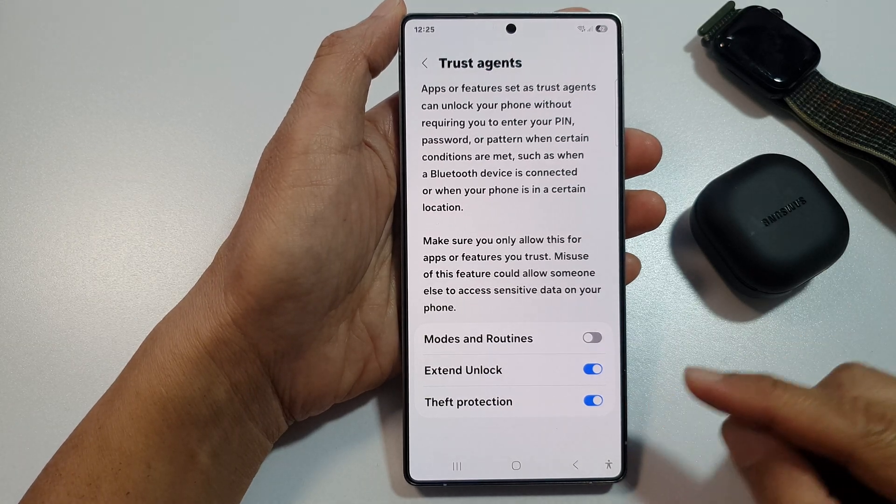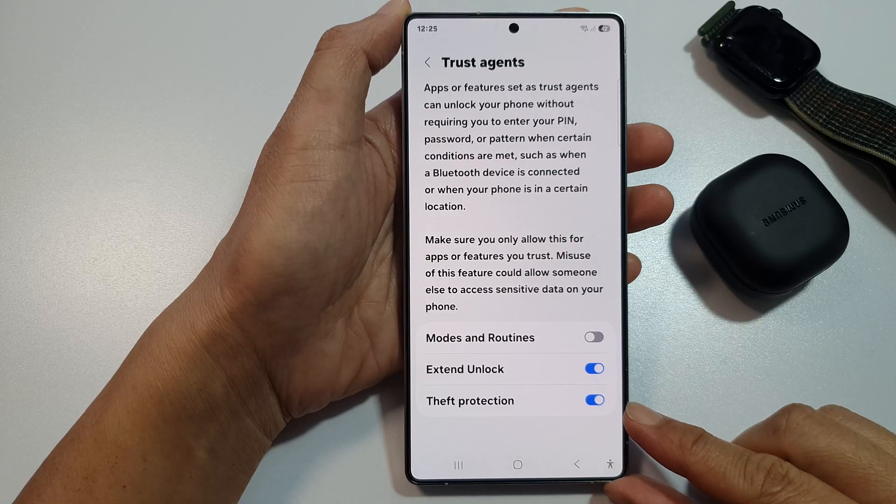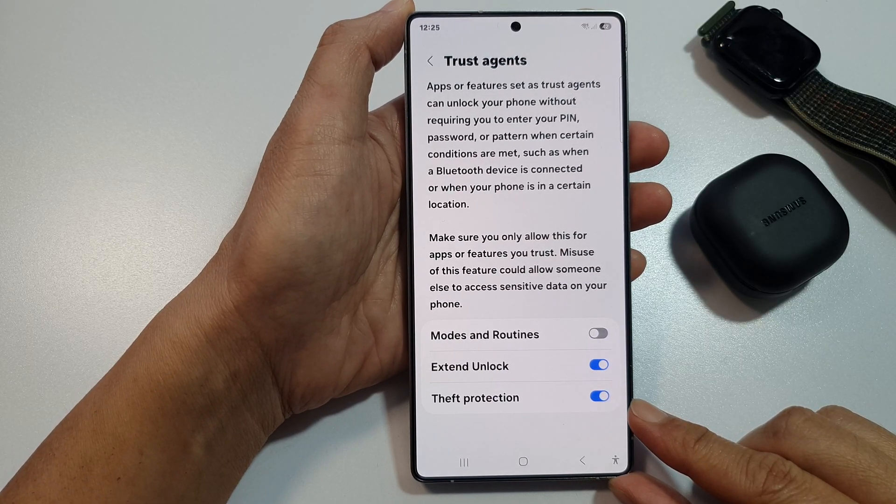How to enable or disable trust agents theft protection on the Samsung Galaxy S25, S25 Plus, or the S25 Ultra.